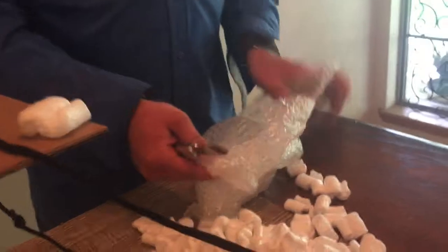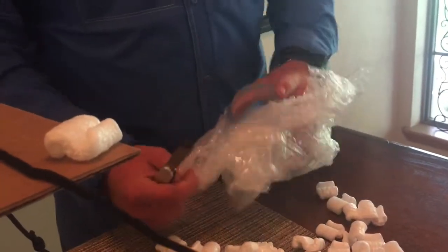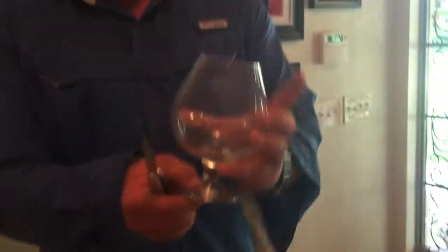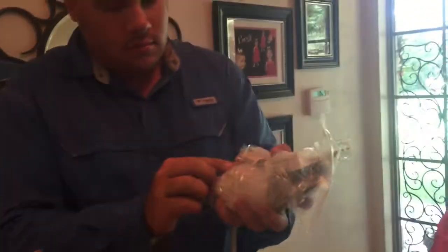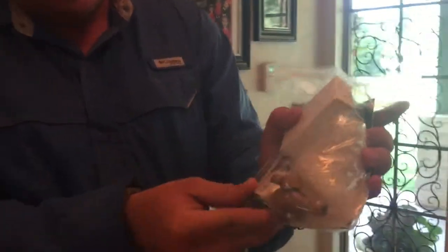Yes, this is a brandy Cognac snifter bottle — to sample the taste of spirits after you age them. I got two of those, and they cost $12 for the pair.